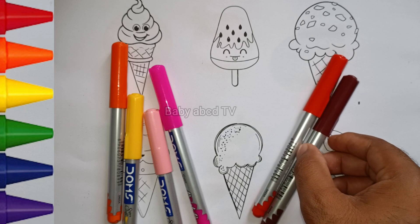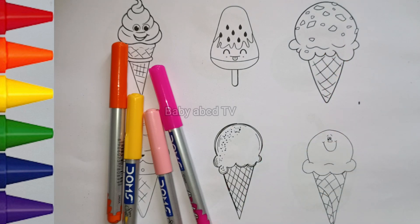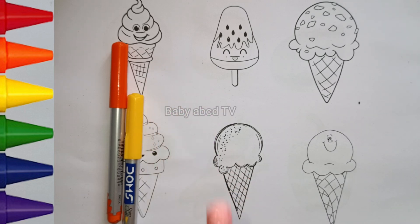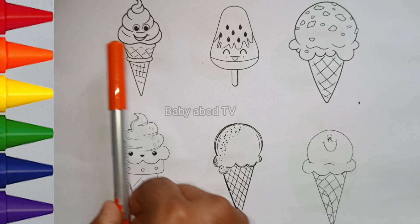Brown color. Red color. Pink color. Peach color. Yellow color. Orange color.